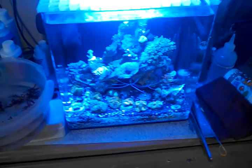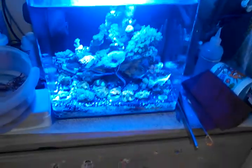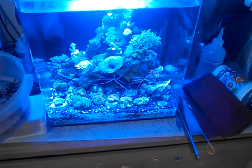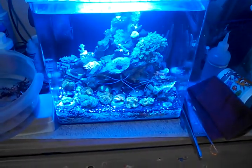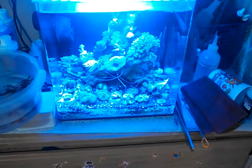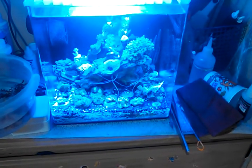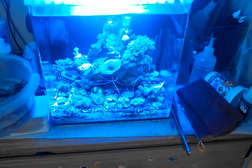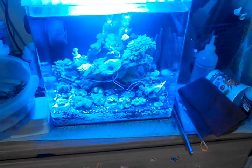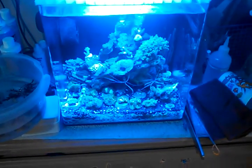It's growing and I've seen some growth on a lot of the SPS corals, which is really cool. My water parameters are great. I did a test the other day and my calcium is at 440, alkalinity is 8.4, magnesium's right around 1250, phosphates are zero, and nitrates are zero.